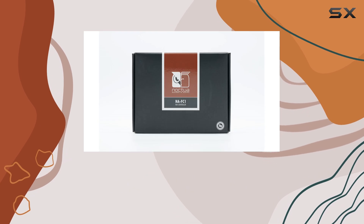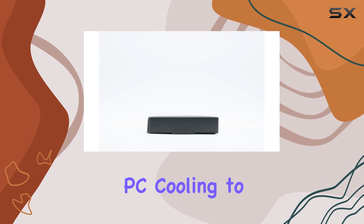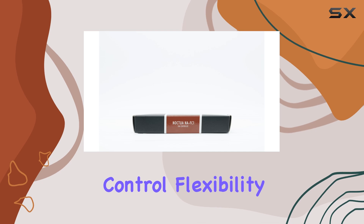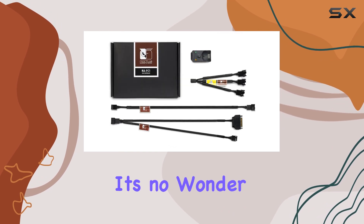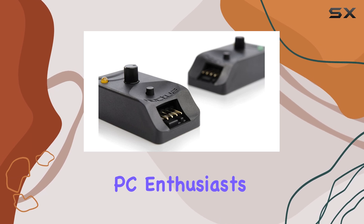Overall, the Noctua NA-FC1 is an excellent investment for anyone looking to take their PC cooling to the next level. It offers a high level of control, flexibility, and performance, all while maintaining a simple and intuitive design. With its impressive features and build quality, it's no wonder this controller is a popular choice among PC enthusiasts and builders.